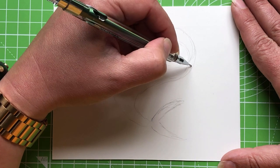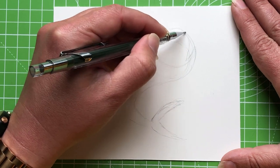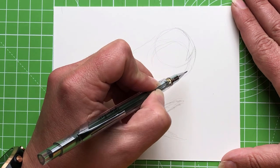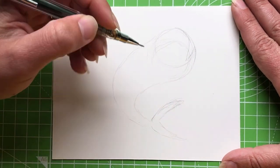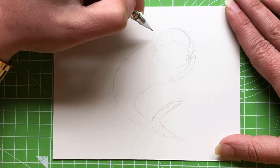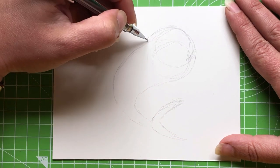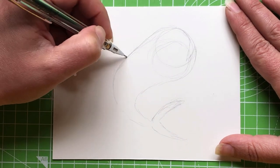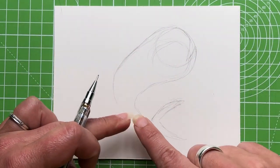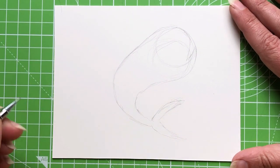I think the reason Vivian picked this fish was the beautiful colors, which makes them great to draw. Something I learned: the male fish have a blunt head shape whereas the females have a slightly more pointed shape. I've decided this is a boy because I find it a more interesting shape to draw.